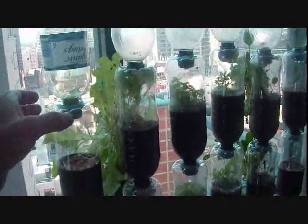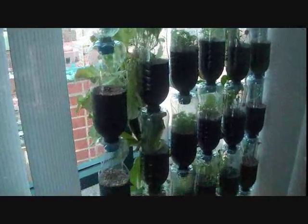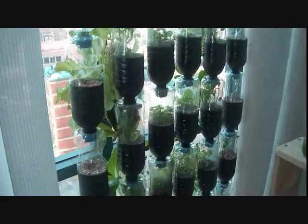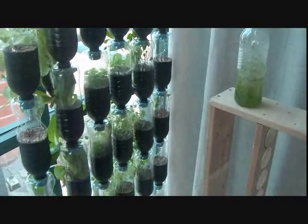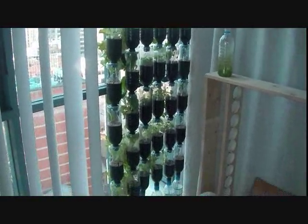It just might make it more balanced and give it a bit more production than it is right now. So there it is — my six rows of hanging gardens, planted over about the last five or six weeks, with the newest one just added today.